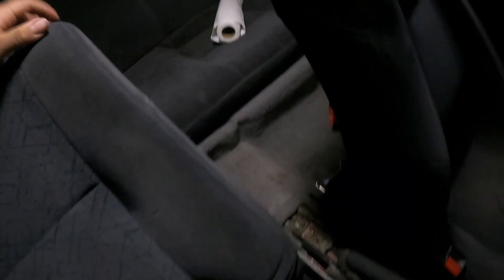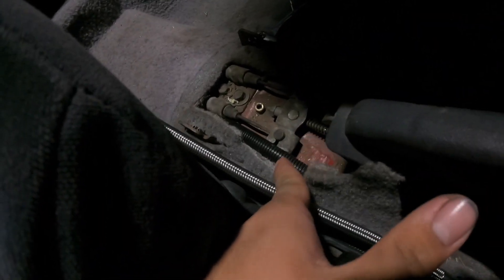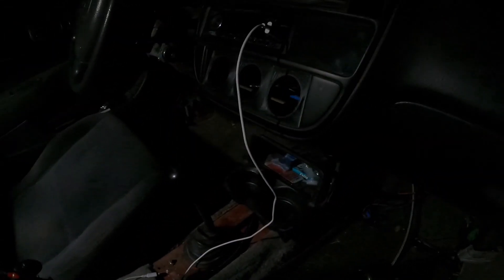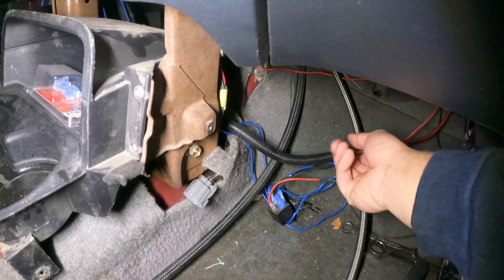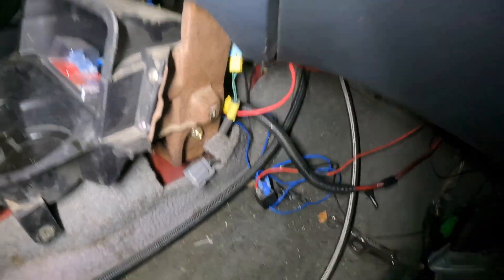I have it ran under the seat and carpet - you can see it right here. This is the 8-gauge for the battery and I have a 16-gauge in there for turning it on and off. It splits up here - you can see the battery going to the front, and the 16-gauge is going to my cigarette lighter. The cigarette lighter is a two-wire connection: power is yellow and ground is black. I just cut the yellow and wired it to that 16-gauge that goes all the way to the back, and when I turn the key it turns on.